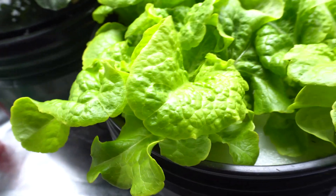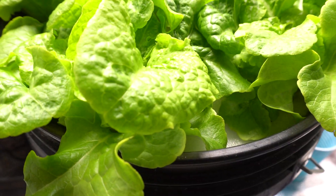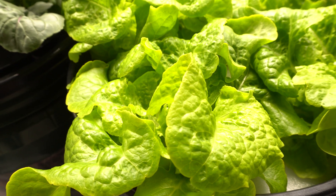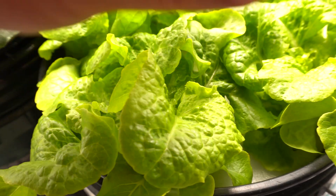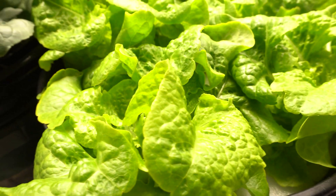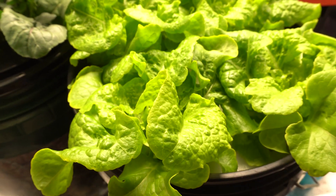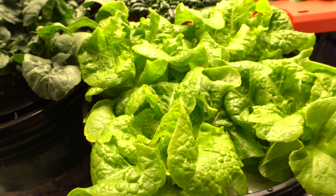Another cool thing about this system is that it's very easy to refill. Even if it rains outside, it doesn't matter — excess water will just spill out and it'll be fine. You may need to readjust nutrient levels if it gets diluted with rainwater. You can either pour it out and add fresh nutrients, or just let it grow until you need to add new nutrients. To add new nutrients, you just take the bottle and pour it in — really simple, no mess.